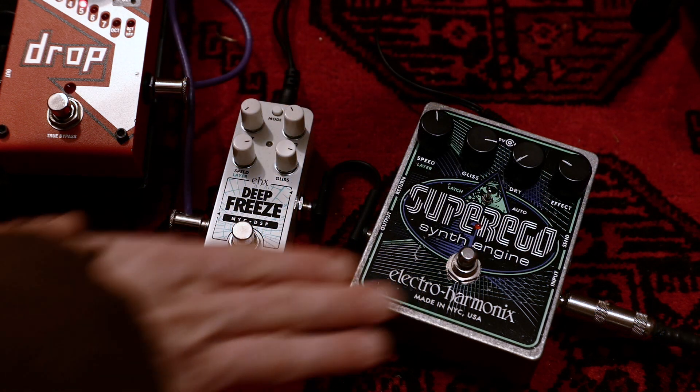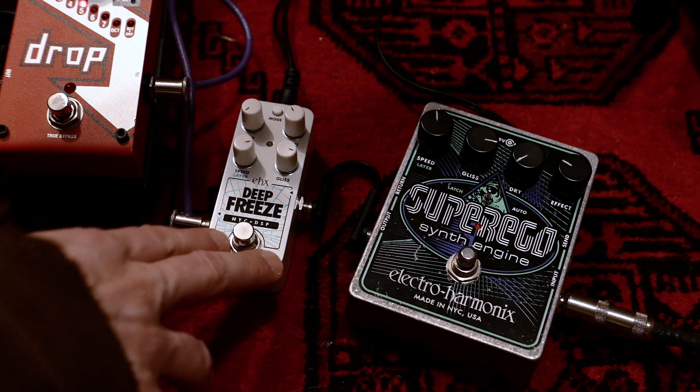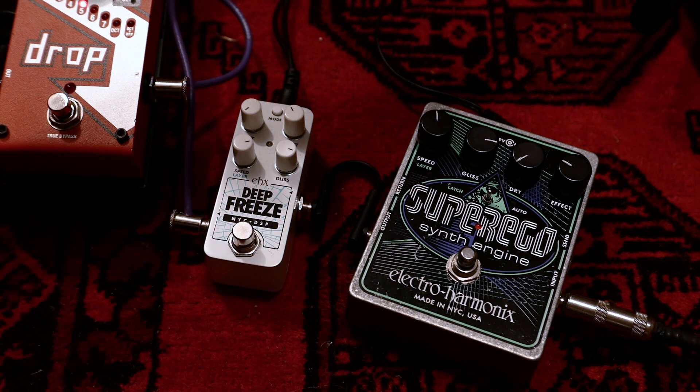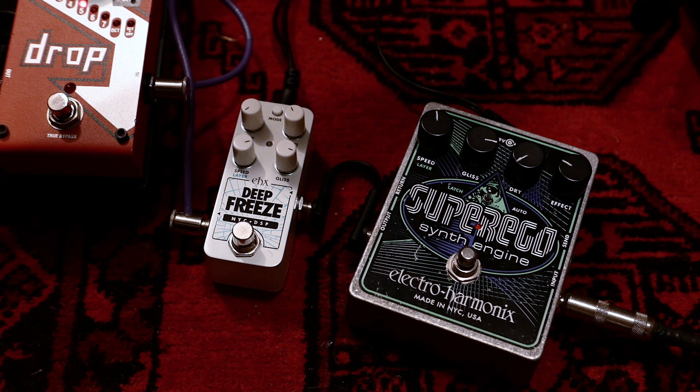For the setup I have my baritone guitar, then I go into the Super Ego and the Deep Freeze, then through some pedals including an AMT SS20 preamp for a clean sound. At the beginning of the video there was a Strymon Timeline delay combined with a short basic reverb from the Zoom MS-70 CDR.